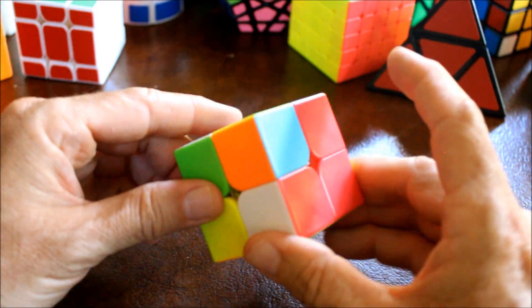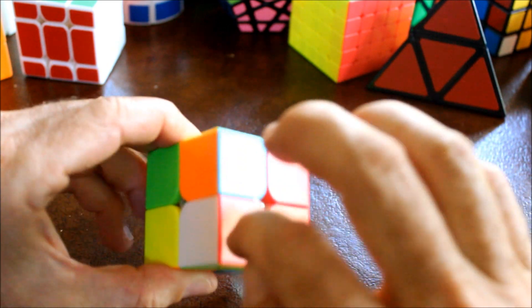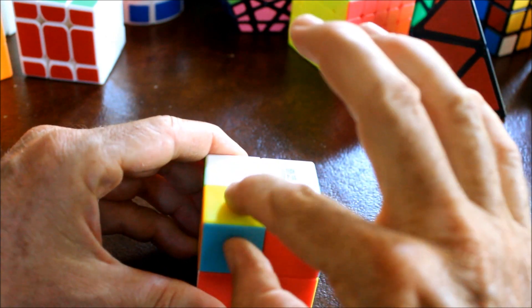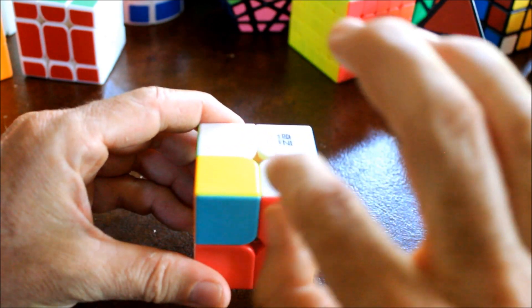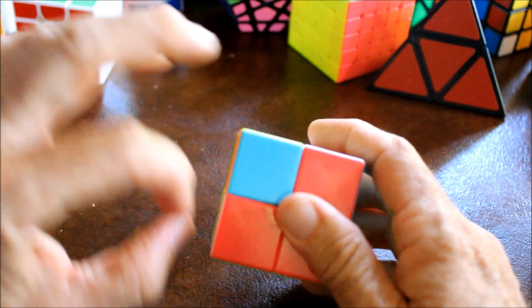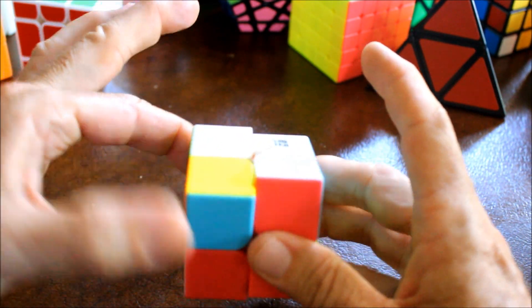Finally, we just have one piece to go. We know this must go here because there's only one left. Here is the correct position, here is the correct piece. The correct position is in the top front, the correct piece is in the bottom front with the white facing off to the side. Move the correct position to the bottom.